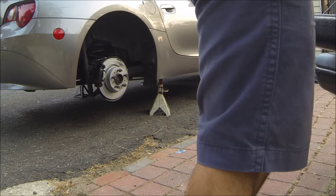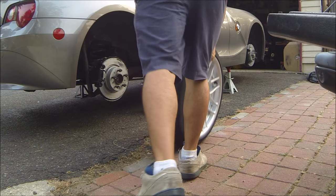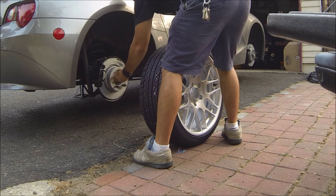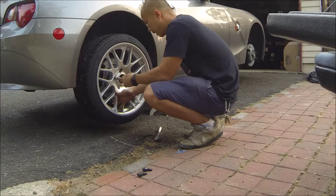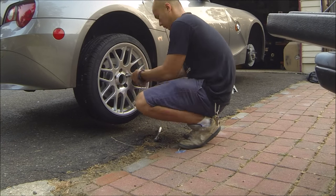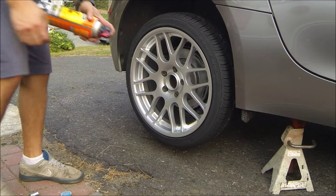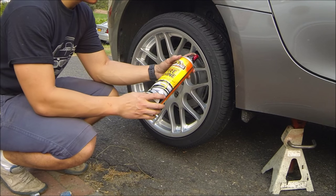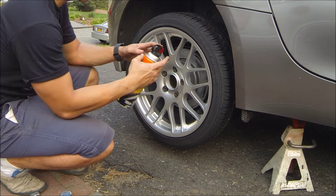I went with a square setup instead of staggered, so I don't have to worry about which wheel goes in which spot. The tire shine of choice is ArmorAll Extreme Tire Shine — I also really like using Dub, but this is what I have on hand right now.